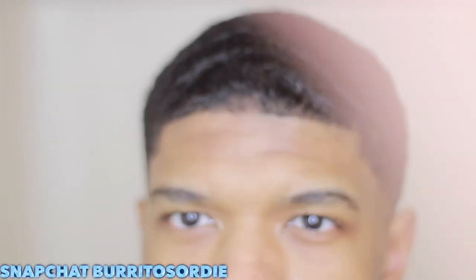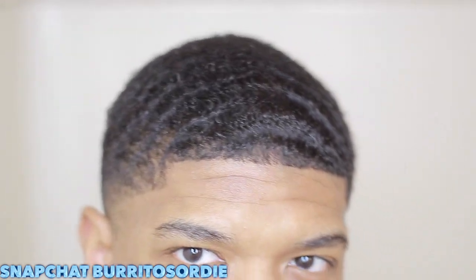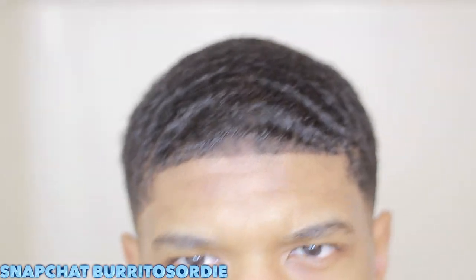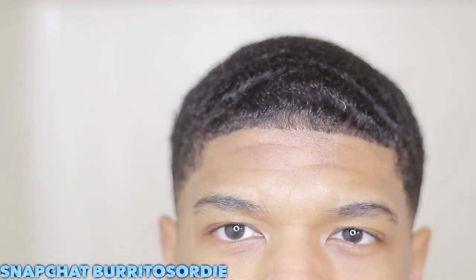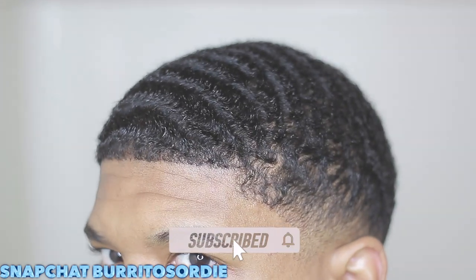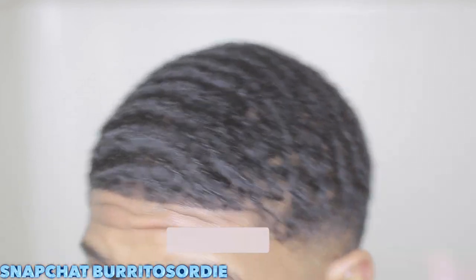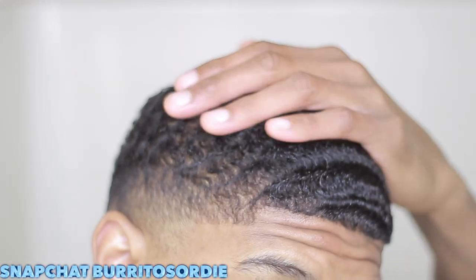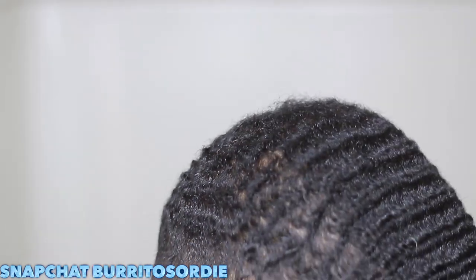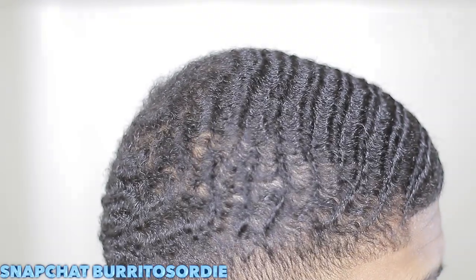Yo, this is Josh Johnson back at it again with another high-quality banger. Make sure y'all like the video. Ask me any questions down in the comment box below and also add me on Snapchat — my Snapchat is burritos or die. If you're looking for that one-on-one type help, go ahead and add me on there. If you like bangers and high-quality videos, go ahead and subscribe to the channel. We'll get right to the video.